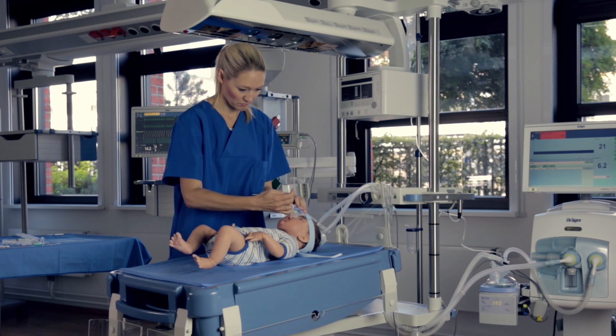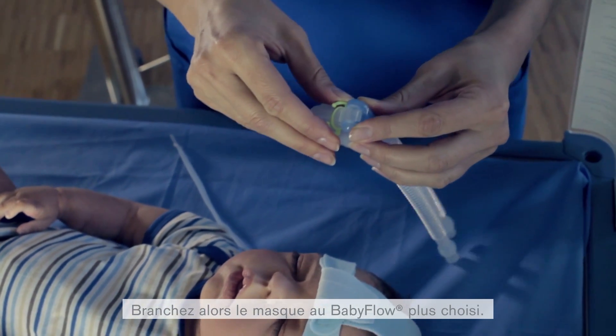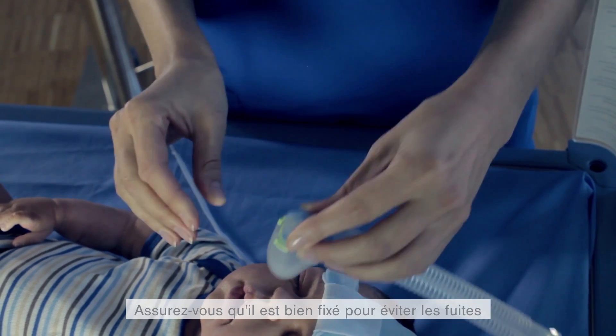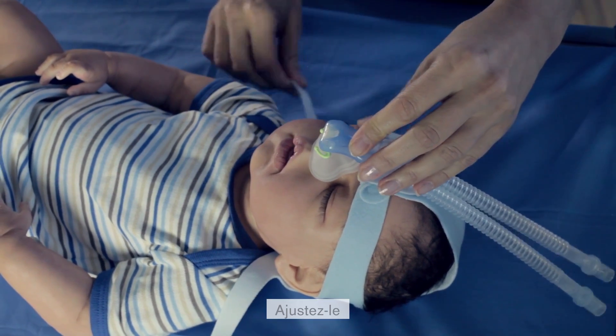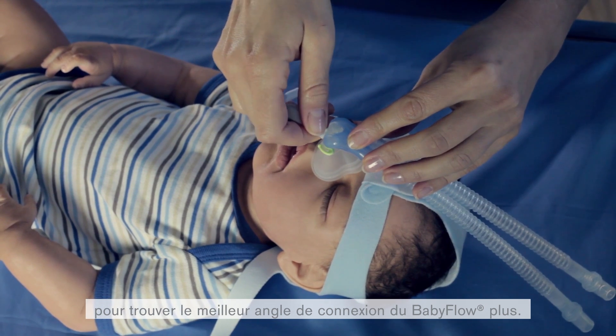Take the selected mask and thread the number 4 headgear strap through the clip. Now connect the mask with the selected Baby Flow Plus. Ensure that the mask is sitting securely enough to avoid leaks but not so tight that the fixation will result in pressure marks on the patient's nose. Take time to adjust to find the best angle of the Baby Flow Plus connection point.